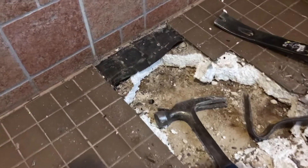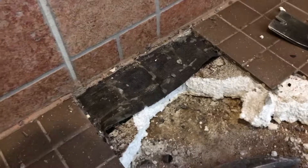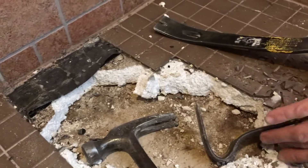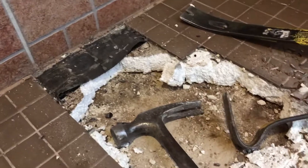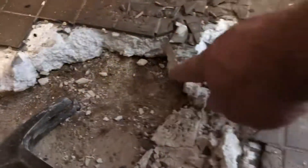Doing more of the shower pan demo — at the wall here there's some kind of black banding, but again that's the only waterproofing. Whatever it might be, we can see it's overlapping the wall onto the shower pan. They thought the shower pan was waterproof, and it obviously isn't.